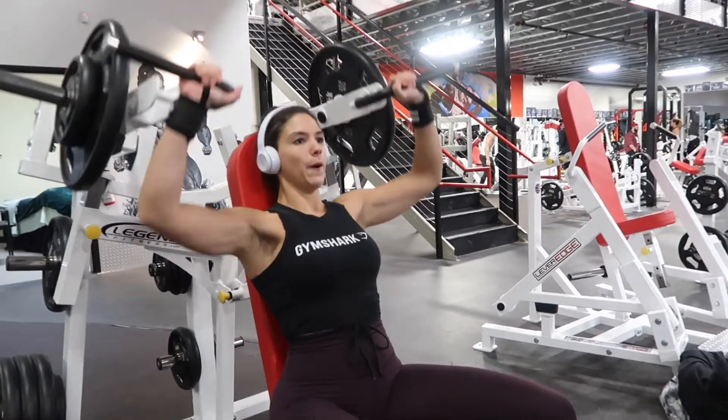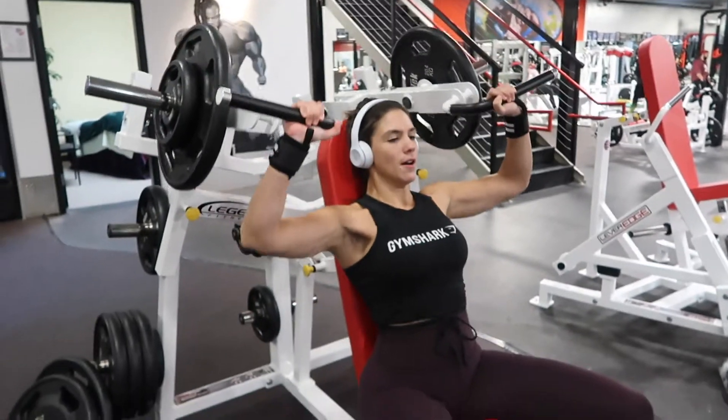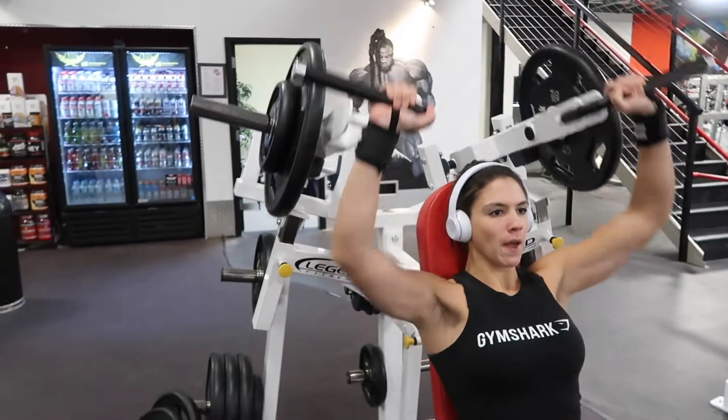What's up guys, I am back today taking you all through a full shoulder workout. I started with seated machine overhead presses — this is a great compound lift to start your workout with. I performed five sets of 10 to 12 heavier reps and did a drop set after the last two sets.